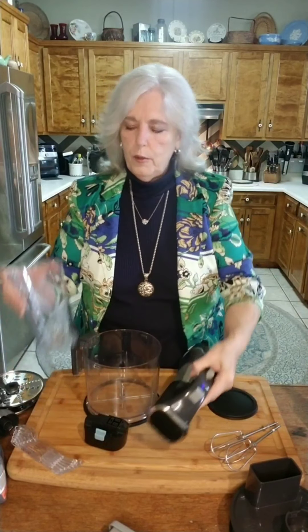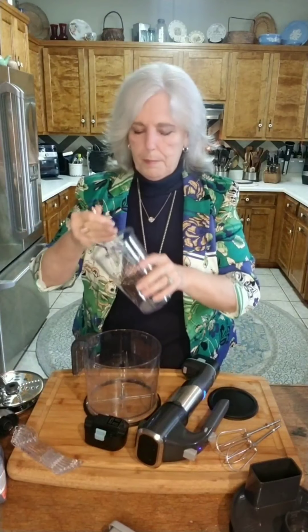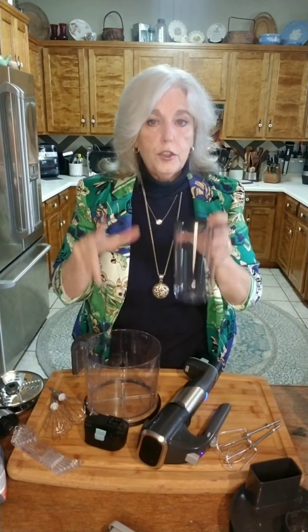It also comes with this nice cup for making mayonnaise and different things. I'm going to make my homemade mayonnaise over the weekend, so be sure to come back and watch the videos. Be sure to subscribe to my YouTube channel so you'll see when new ones pop up.